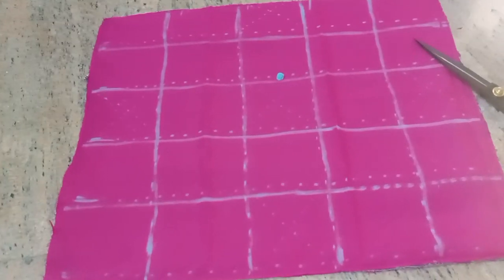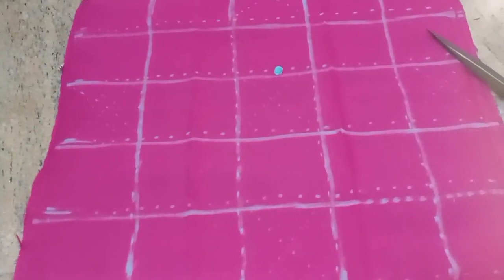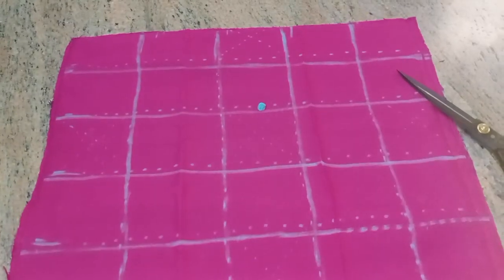Hi friends! Welcome back to my channel, Arpita Cooking and Blogs. I am going to stitch a cloth for the first time.